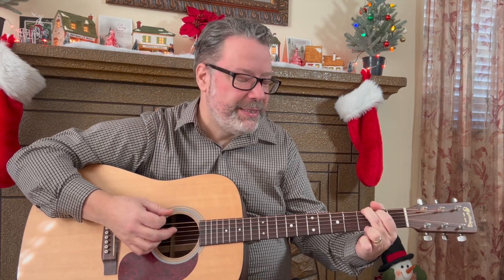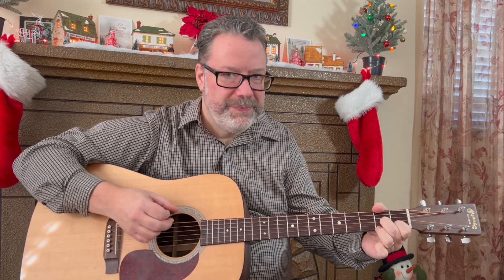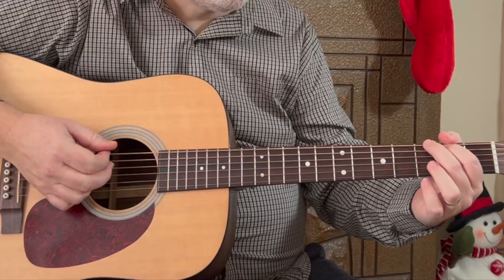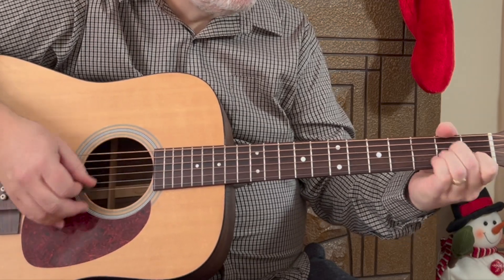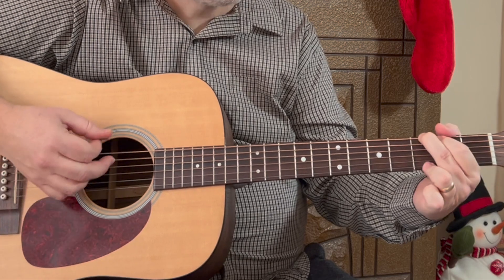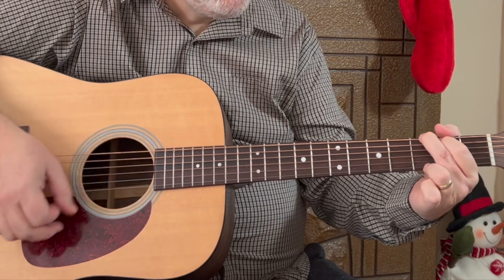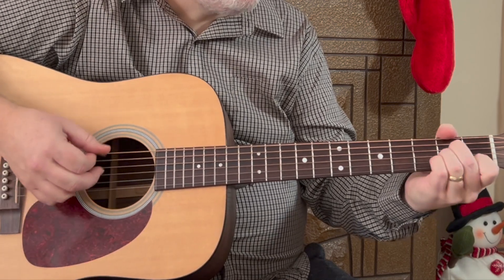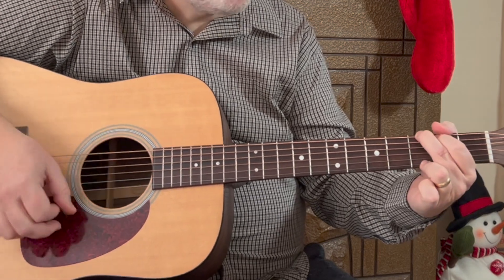We're working toward that bass down-up pattern. The chord changes happen quick here, so I'm just going to sing the chord changes for you. It starts on G. Using the bass down-up pattern: G, E minor, A minor, D7 — G twice, C twice, G — then E minor, A minor, D7, E minor, C, G two times.